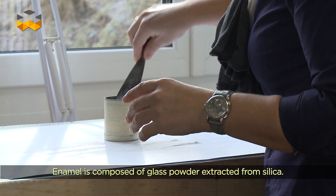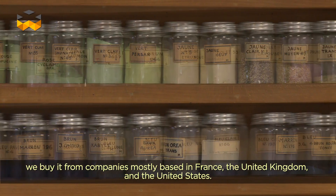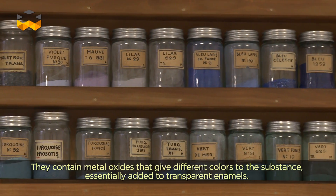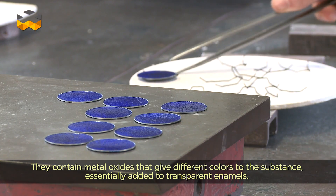L'émail, c'est de la poudre de verre à base de silice. Nous ne sommes pas fabricants de poudre d'émail ; on achète des poudres d'émail chez les différents fabricants, généralement en France, en Angleterre ou aux États-Unis, avec des composés d'oxyde métallique qui vont nous donner les différentes couleurs, si on parle des émaux translucides par exemple.